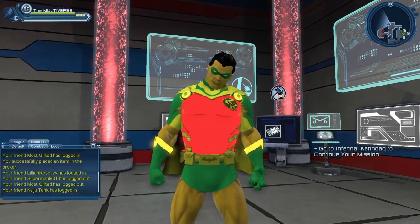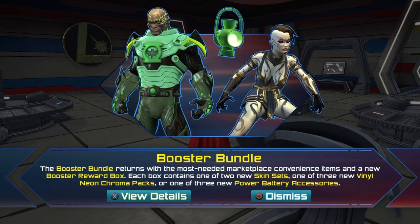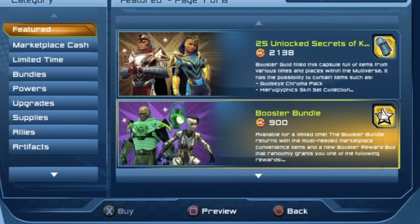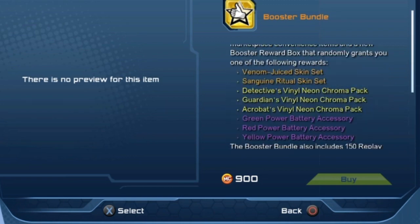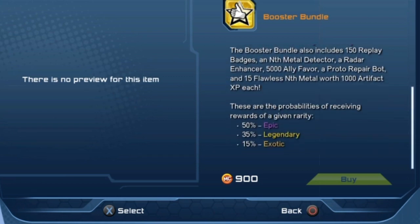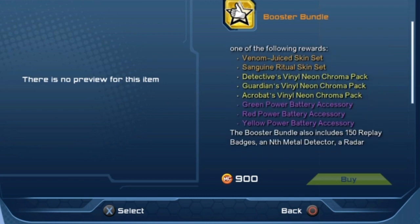And I can already anticipate where can we get this material. So we do have a new booster bundle that's been added to the marketplace. You can see the booster bundle — you have the Acrobatic Vinyl Neon Chromo Pack. If you try to get it from the booster bundle, you have 35% chances of getting one of those materials. And again, there's three of those materials. So you have 35% chances of getting one of those materials, but if you want a very specific material, opening a booster bundle might not be the best option.